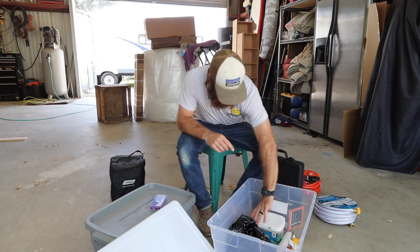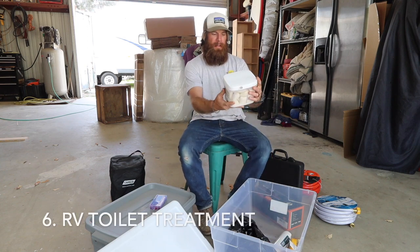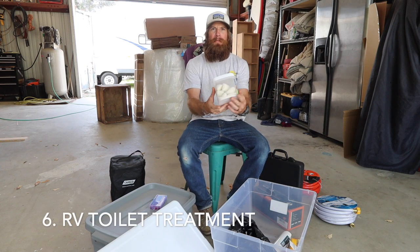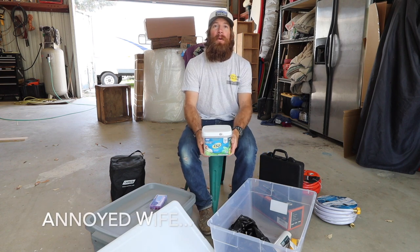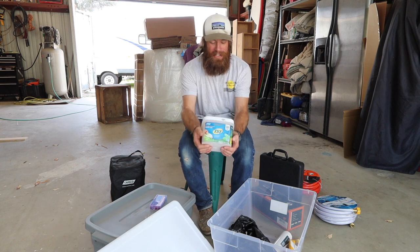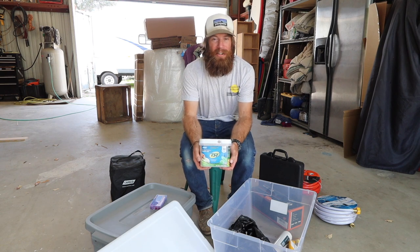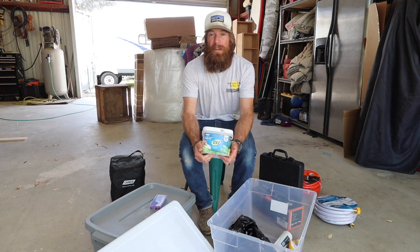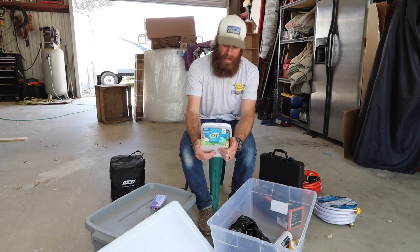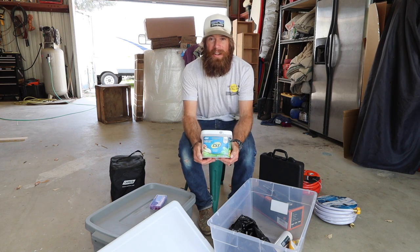Next up: stuff for the toilet. This is super essential for your toilets — you're going to want to have this on hand to put in your black tank. It keeps it from smelling and it breaks up the waste and the toilet paper. Good stuff to have on hand; every trailer owner should have it.